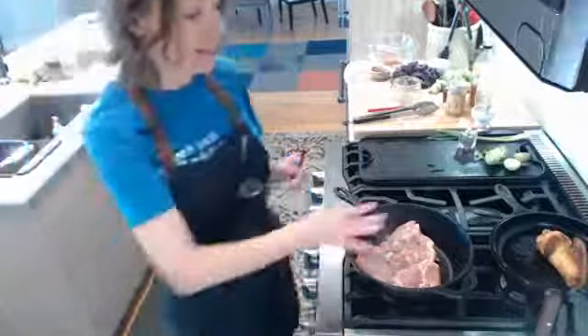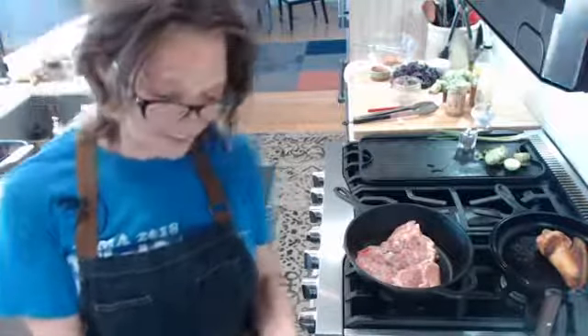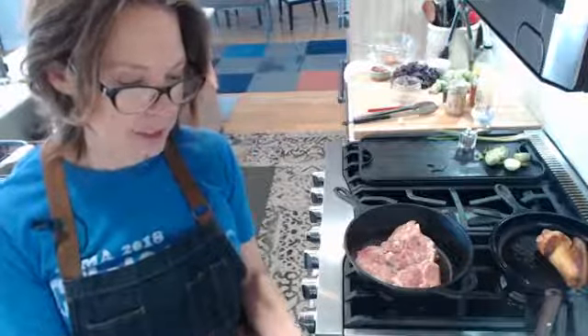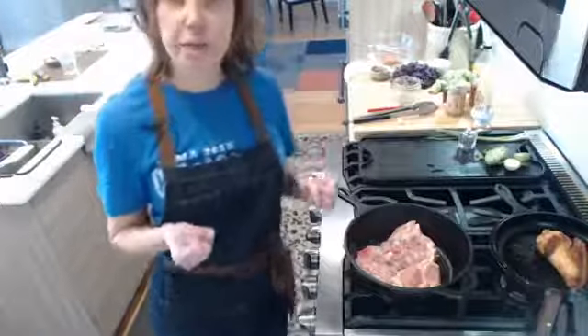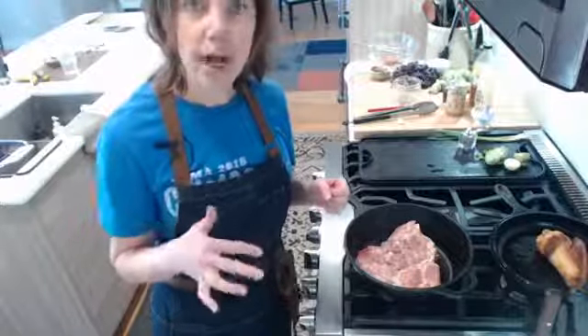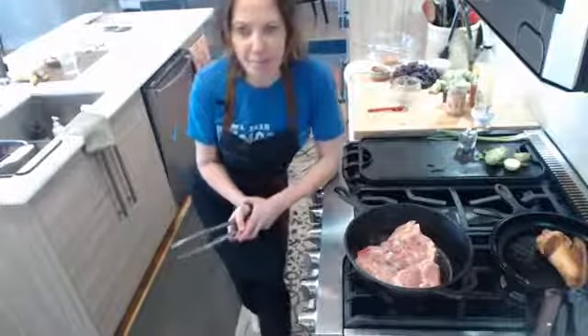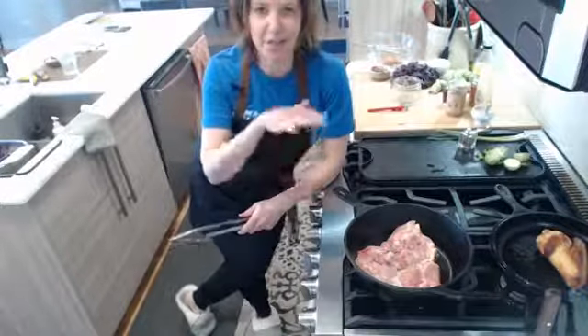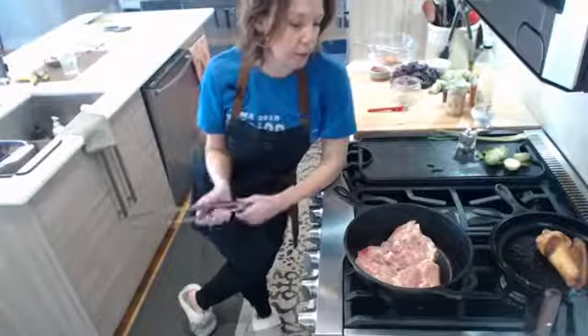We're going to let these cook for 15 minutes. I'm actually going to set a timer so I don't lose track. Natasha's with us, hi Natasha! Carol's with us, hi Carol! I've got this on medium-high heat. Keep an eye on it — if you feel like your skin is getting really brown on the bottom and starting to burn, we can lower that heat a little bit.